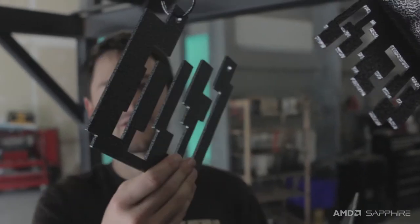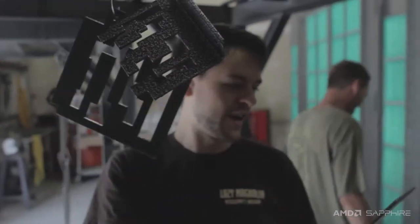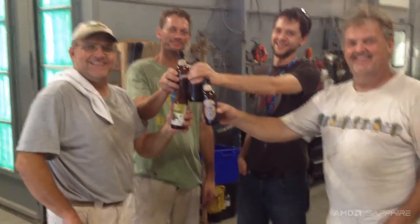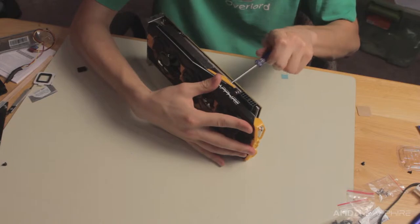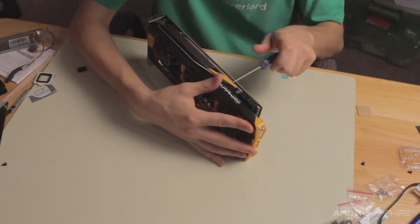I've taken many computer parts to IPC powder coating before, because the guys there are just great. Mike and Chris understand the critical nature of my work and will not settle for anything less than show quality. As modders, we want everything to be color coordinated, but we shouldn't purchase hardware based on colors alone, especially when we can just modify it ourselves.